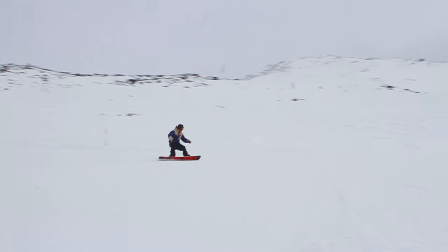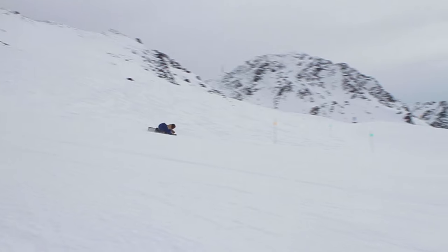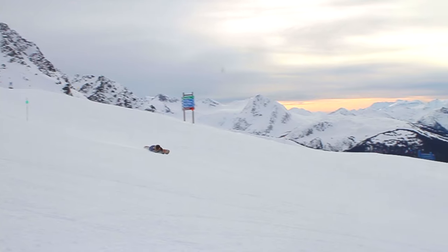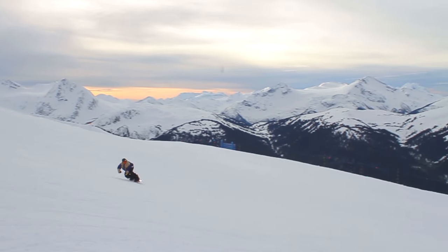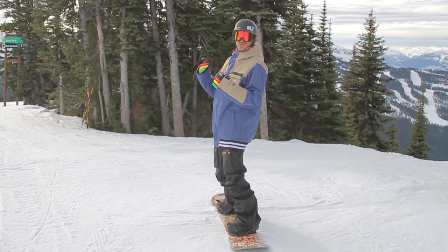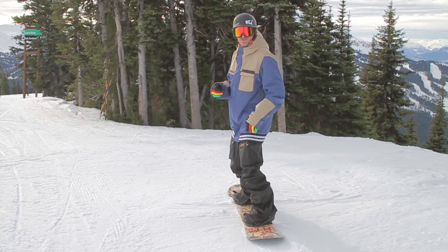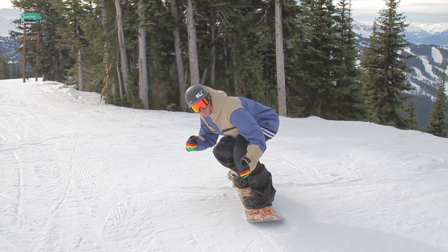Get a nice fast traverse on your heel edge and then dump your weight all the way down the hill onto your toe edge. If you do this right and have a little bit more weight on your back foot than you normally would, your board should catch and bring you all the way around the turn. If you're standing really tall, you're going to flop yourself right onto the snow. You want to get nice and low so as you flop over, it's not such a long way to fall.